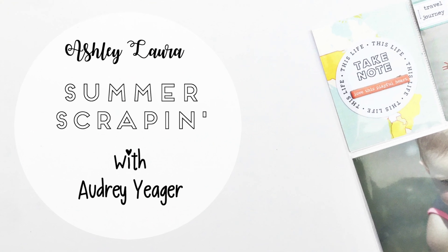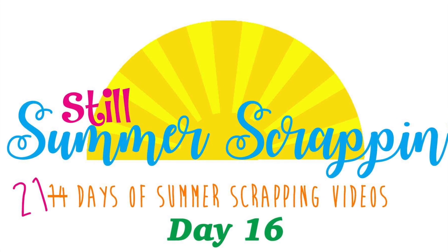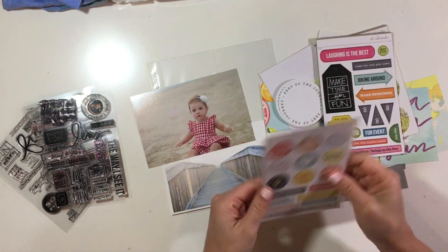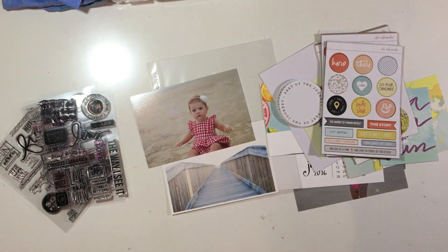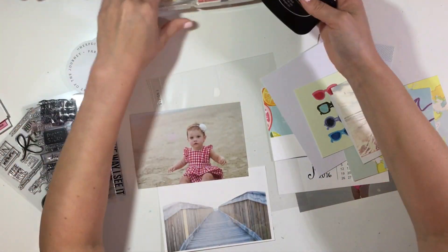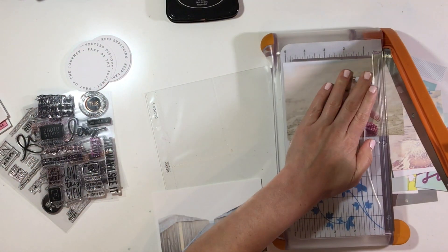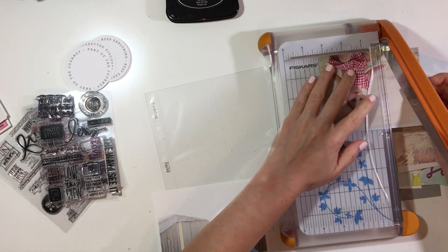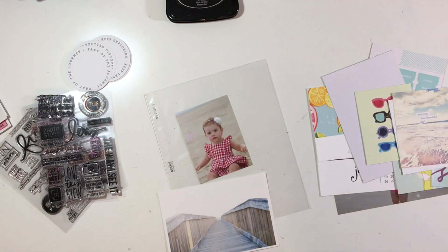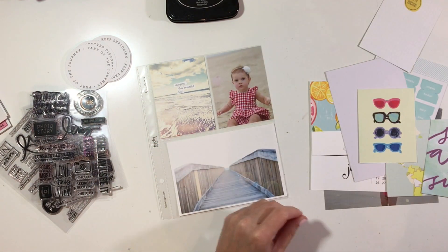Hey y'all, I'm back with a mini album process video. I was invited by Audrey Yeager to join in on her summer scrapping series. She was doing seven videos and then changed it to 21. There are several other scrappers doing this, so definitely check out Audrey's channel — I'll link that down below.